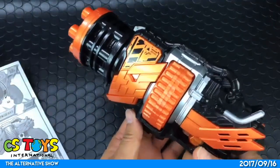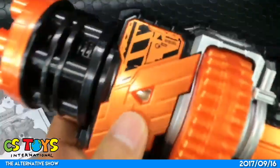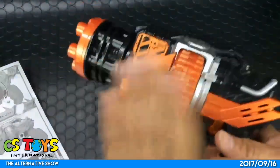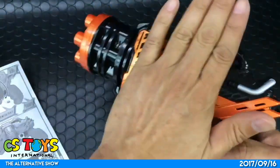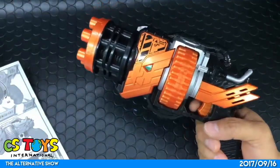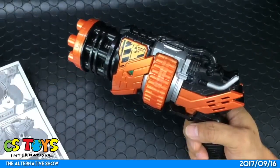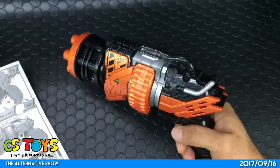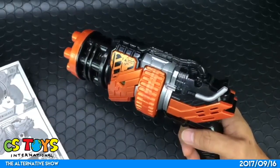Now let's go for the continuous attack. The revolver rotates twice and the Hulk eyes also rotate and change color along with it — 10, 20, 40... Wow, did you hear that?